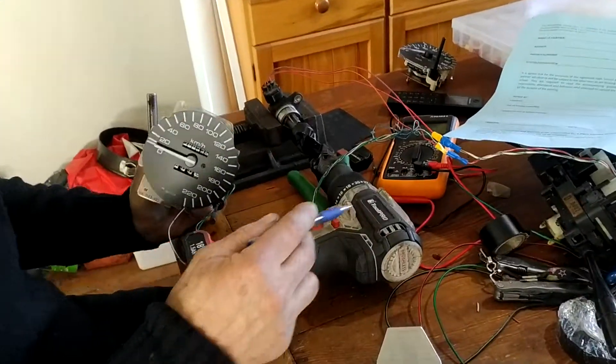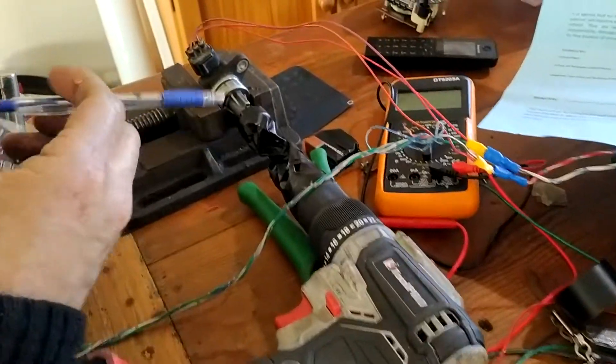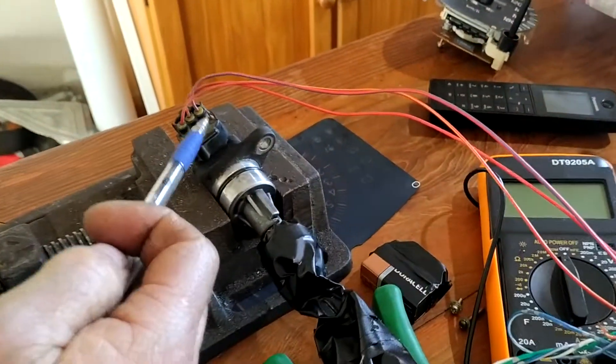Today we want to talk about how electronic speedos work and how to set up your own test bench at home. What I've done is I've got an electric drill and a vehicle speed sensor with three wires coming out of it.